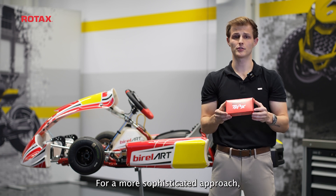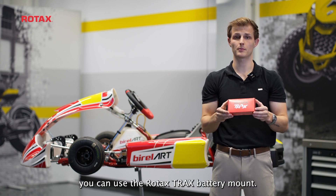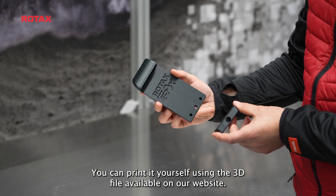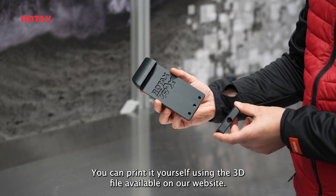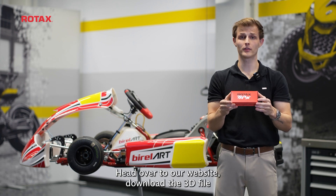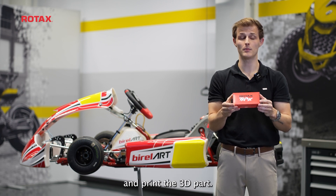For a more sophisticated approach, you can use the Rotax Trex battery mount. You can print it yourself using the 3D file available on our website. Step 1: Head over to our website, download the 3D file, and print the 3D part.